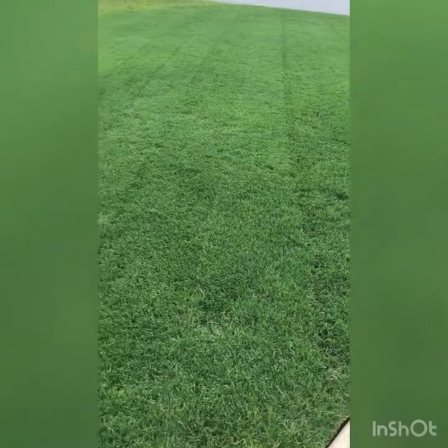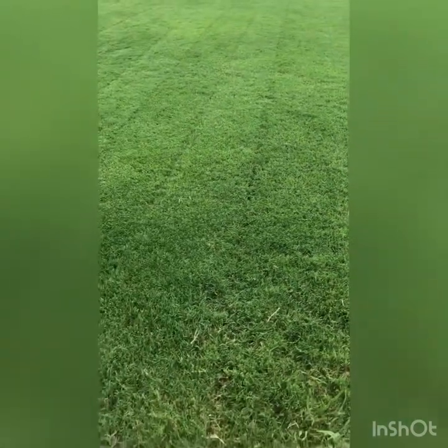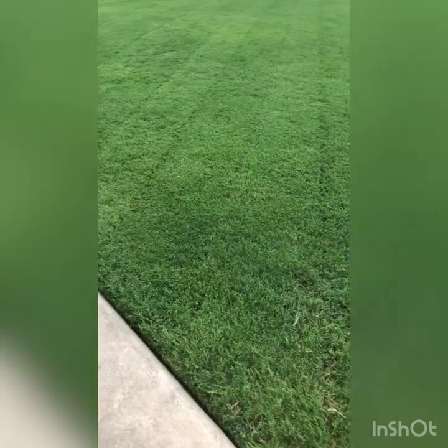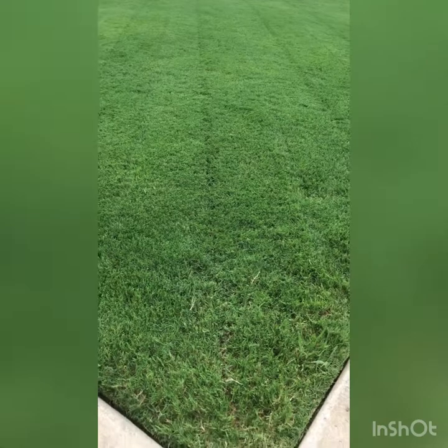It looks like we're approaching about the 10-minute mark, which is a lot more than I usually want to talk. If you got any questions, just let me know. I'm out.